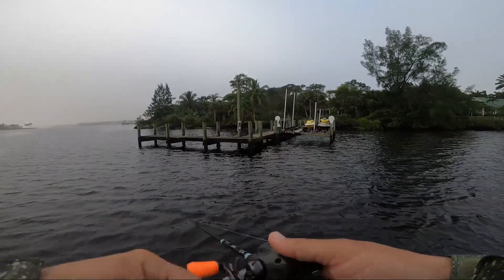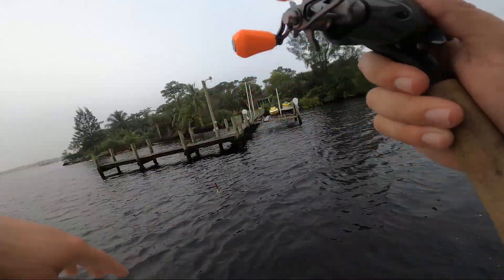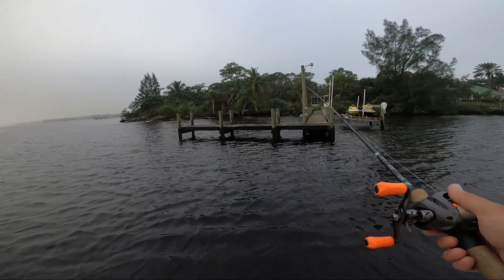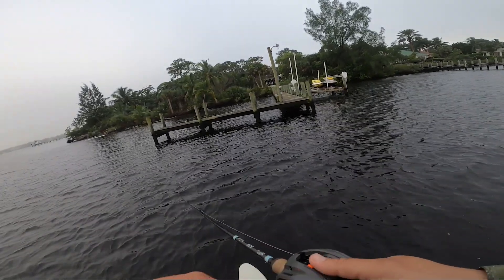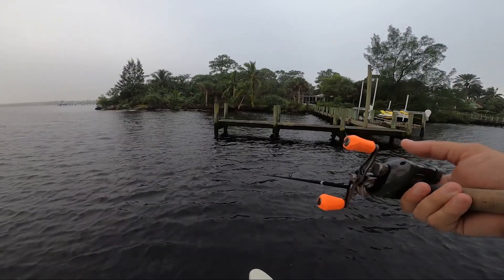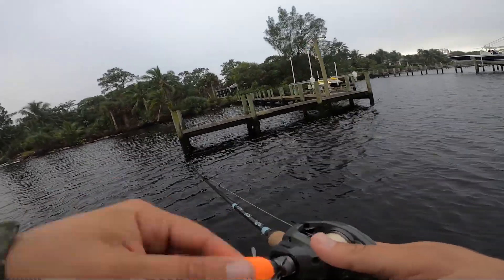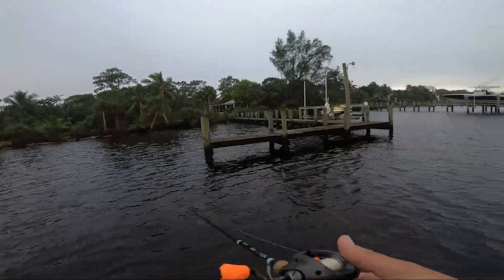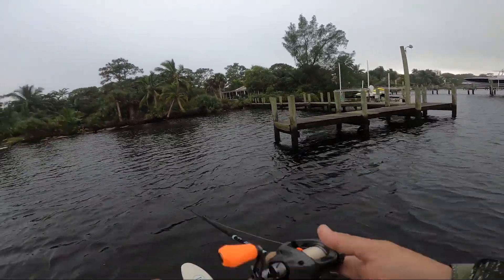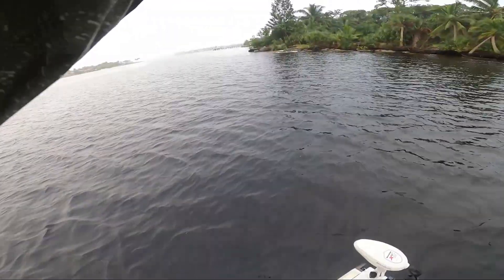There are a ton of color options — you want to base it on what you're fishing. Right now we're in really stained water and a root beer chartreuse is really good in stained or dirty water. Natural colors and the Glitter Bomb are awesome for clear flats and mixed water. With a shrimp you really never know — you could throw under a dock and hook a 20-inch snook, a 40-inch red, or an 80-pound tarpon. The limit is endless, and I've probably caught more fish on artificial shrimp than anything else.